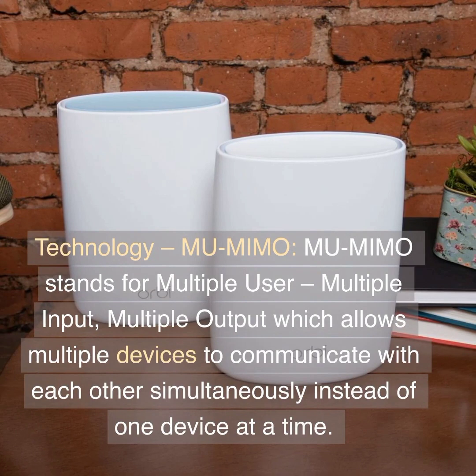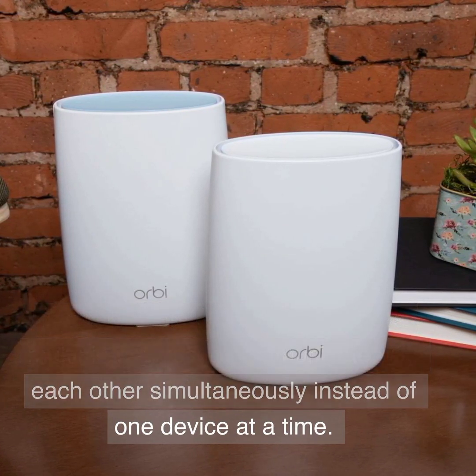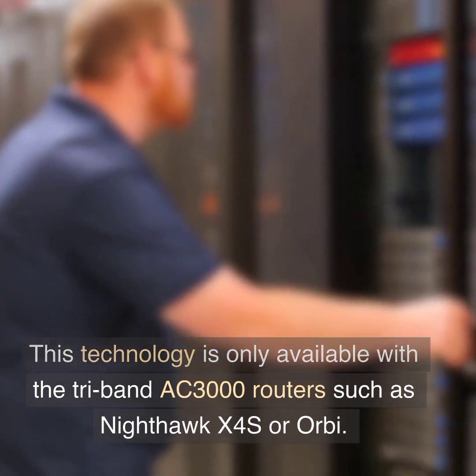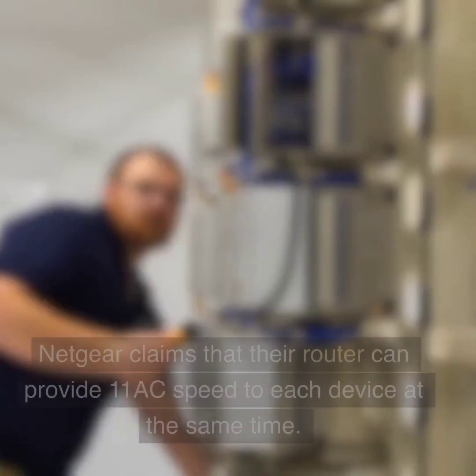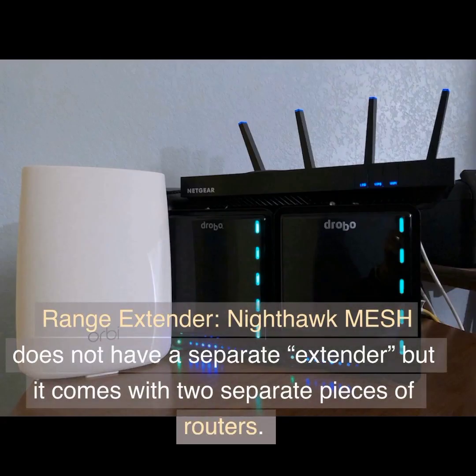Technology — MU-MIMO: MU-MIMO stands for multiple user, multiple input, multiple output, which allows multiple devices to communicate with each other simultaneously instead of one device at a time. This technology is only available with Tri-Band AC3000 routers such as Nighthawk X4S or Orbi. Netgear claims that their router can provide 11AC speed to each device at the same time.